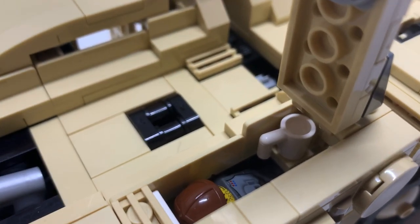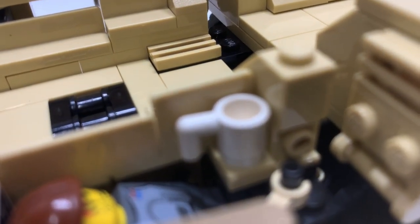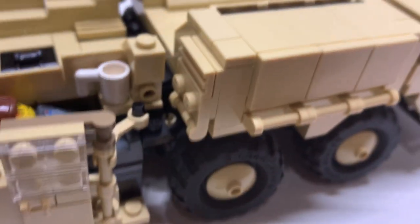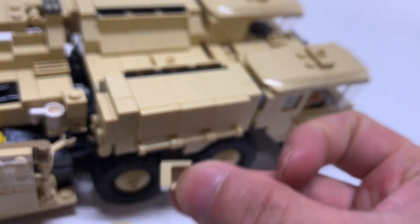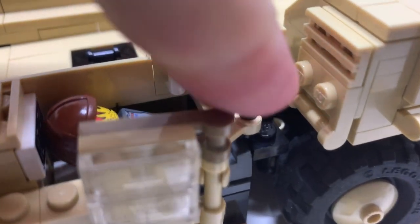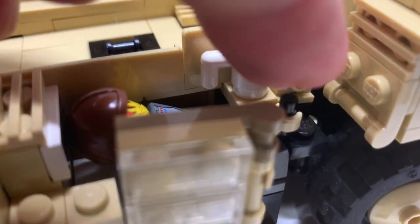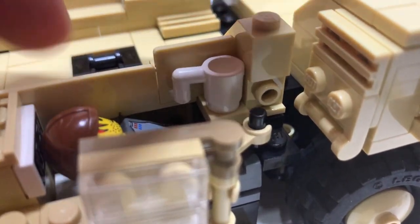One thing I forgot to mention: I had to leave out a couple of pieces because it's supposed to fit here on this stud. Once you put it in, this part starts slanting — there's not enough room. So I just left it out and it still works and is unnoticeable.